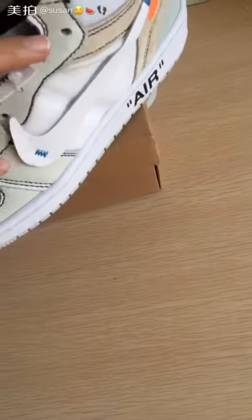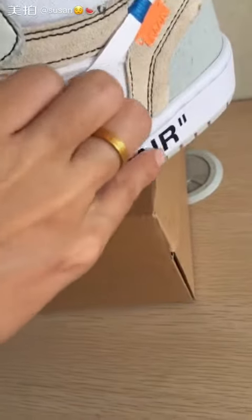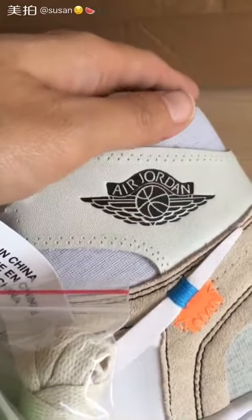The Air Jordan logo is right here. Air mark in here — this is the Air Jordan logo.